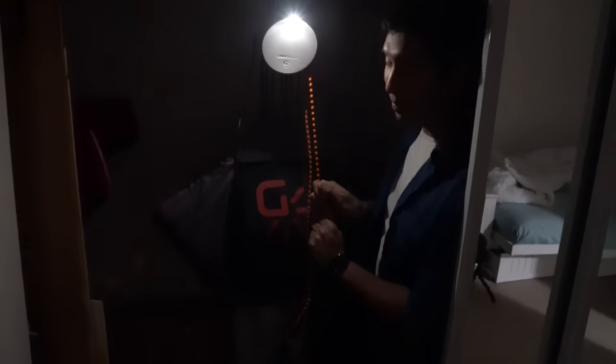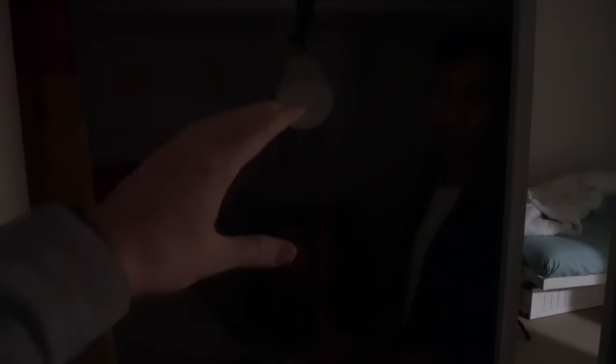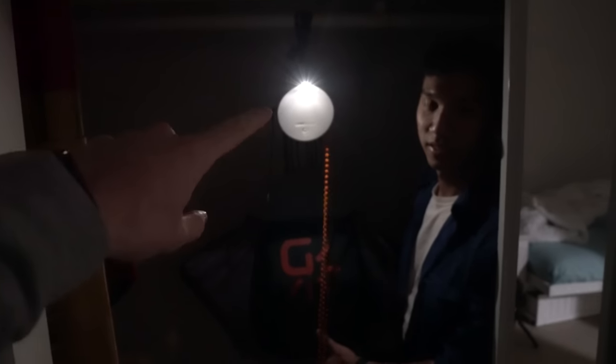Peter shows me a device he bought. It's powered by gravity — basically the same crank generator I bought off Amazon, but geared so that you can hang a big weight off it and extract the energy from the weight.